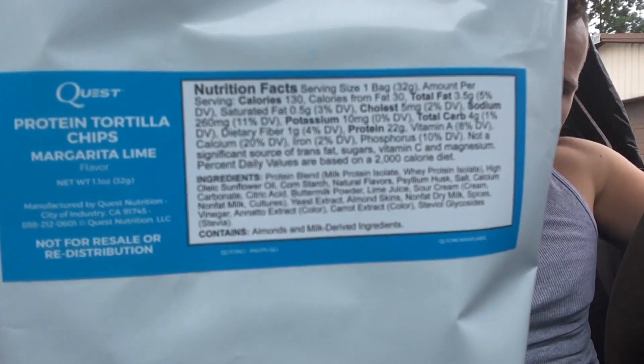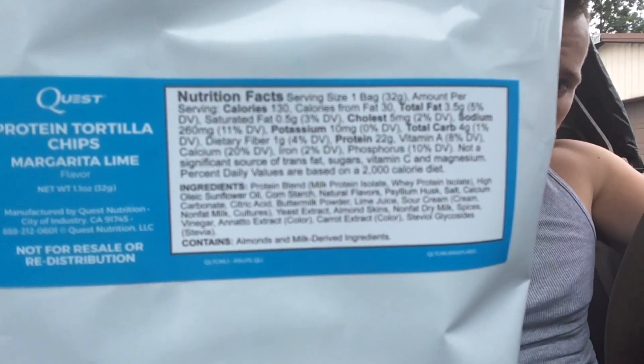Today's product is gonna be protein chips by Quest — Margarita Lime. Here's the macros. If you'd like to try unreleased Quest products like Quest chips, Quest cups, Quest cereal bars, Quest protein bars — unreleased flavors and stuff — I'll put that in the description box below. Sign up for Quest Labs; once you're on the waiting list and become a Quest member, you can also buy stuff exclusively through questlabs.com.